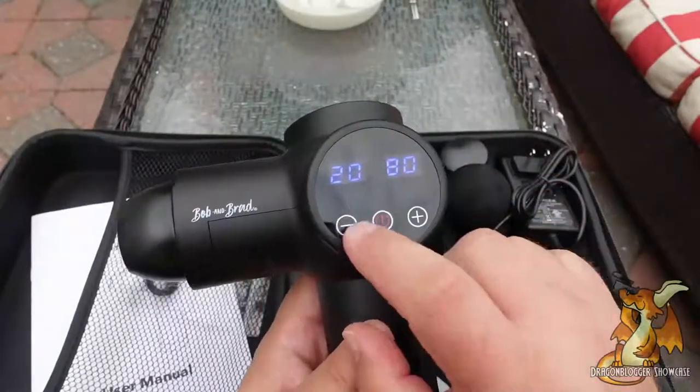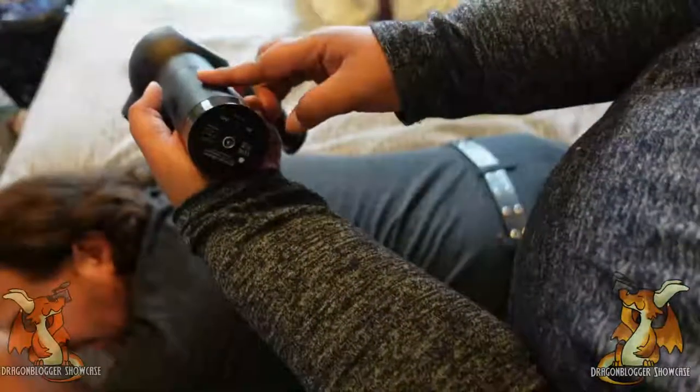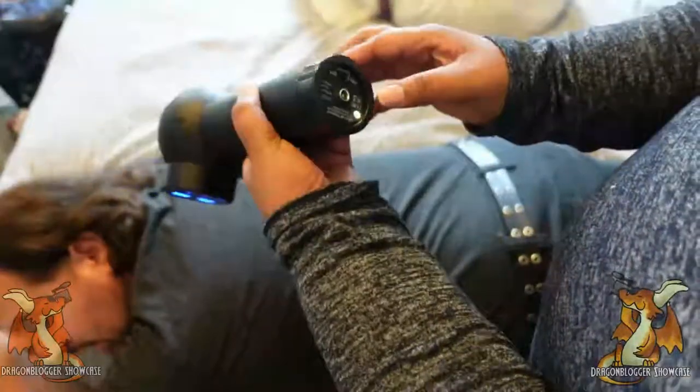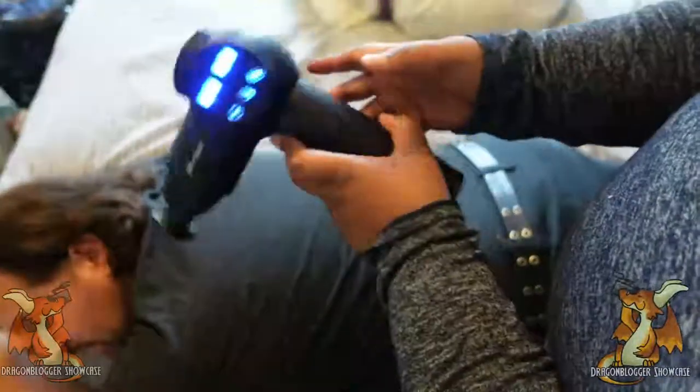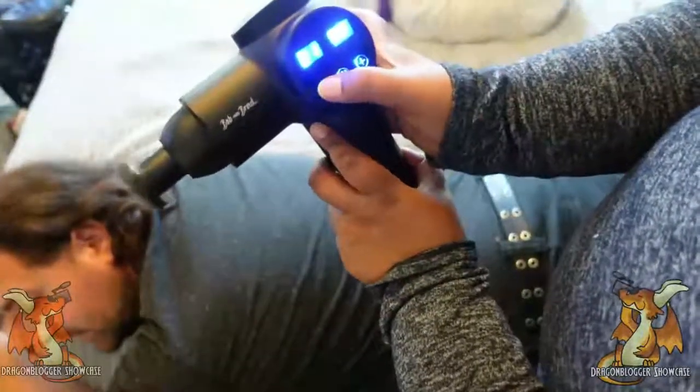It looks like it tops out at 20. She's going to go ahead and turn that on at the very bottom, same place where you plug it in. There's the power button, which actually activates the percussion. Once the percussion is activated, you can use the plus or minus to get higher or lower speeds.